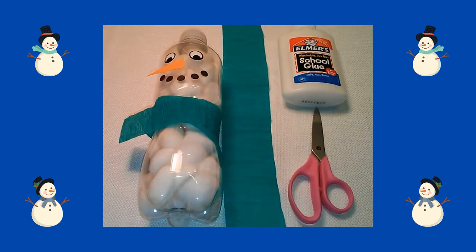Last, I cut my crepe paper to make a scarf for my snowman. I trimmed it down to make it not so wide, glued it around the water bottle, and made sure it crossed in front to look like a scarf.